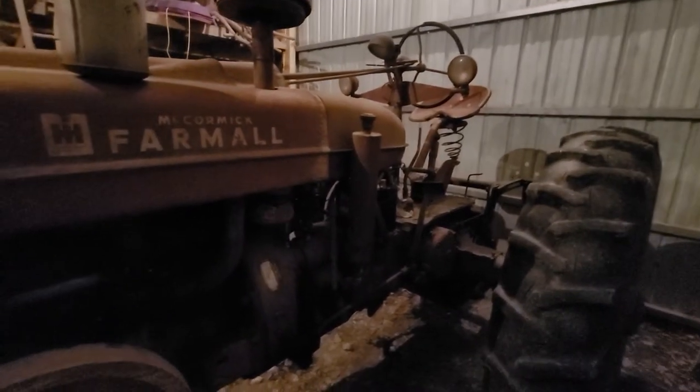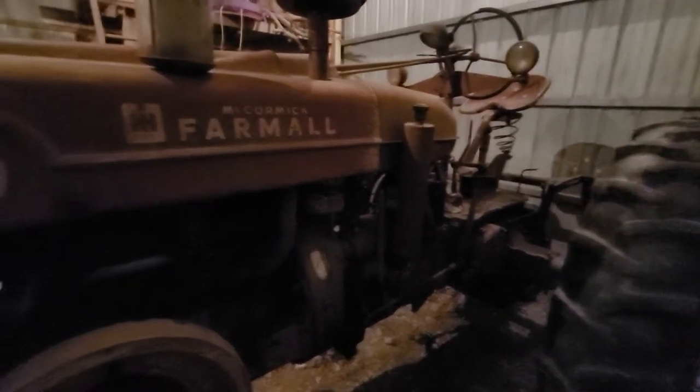Hey there YouTube, I want to make a quick little video to explain how this updraft carburetor on a tractor works.